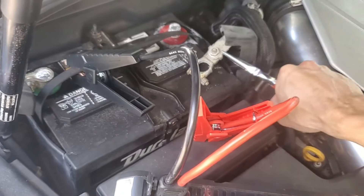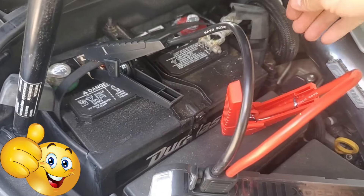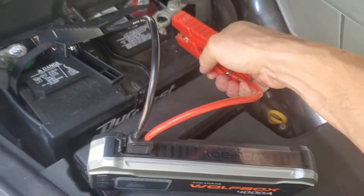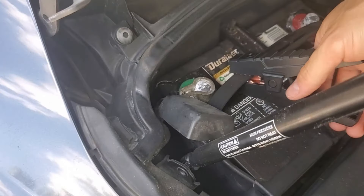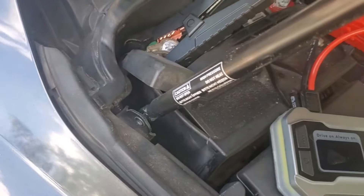Let's disconnect the battery completely and then go ahead and connect the red clamp right here — it's already plugged in — and the negative goes on here.